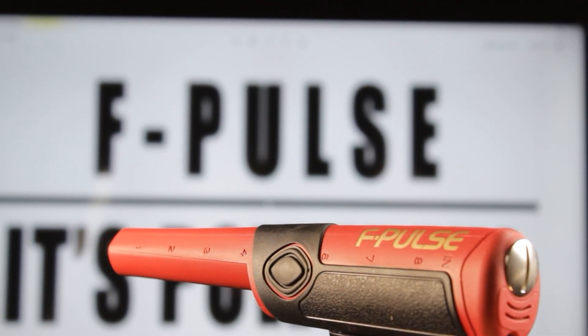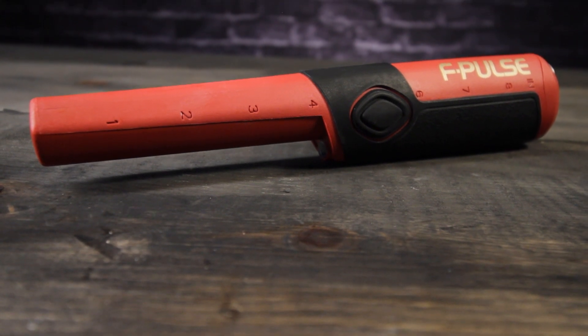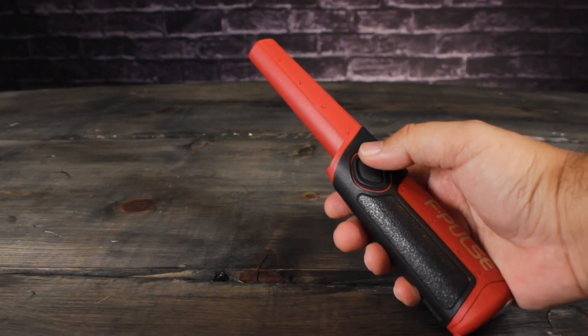The F-Pulse from Fisher Research Labs. To eliminate interference or crosstalk between the F-Pulse and a metal detector, perform a frequency shift.